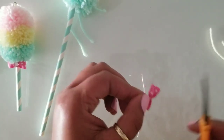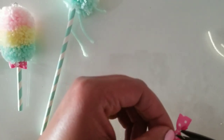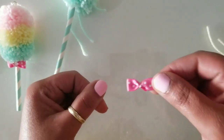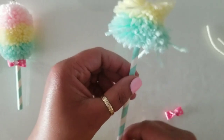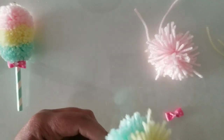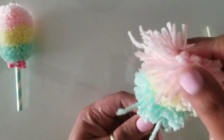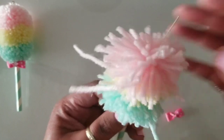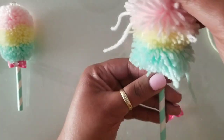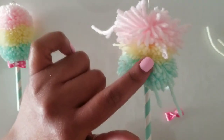Here is our little bow. Now that we've given this time to set, we're going to put a little bit of glue right in the middle and press that little circle gem right in the middle. Push it down and switch it down a little bit. From the side you can see you'll see more of the pink and more of the green, and just a little speckle of yellow.